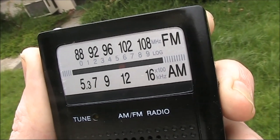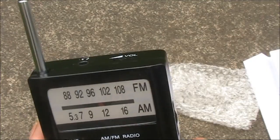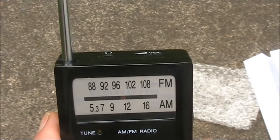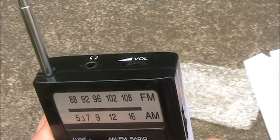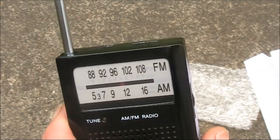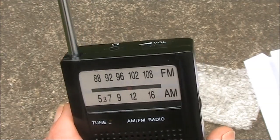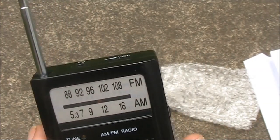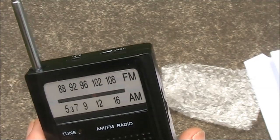That's another country station at good strength. So to conclude, it's an interesting little radio and I'm not sure if they are widely available outside Australia, but you might wish to look it up. There might be similar versions available where you live. Here in Australia it's the model AR1458, available from Jaycar.